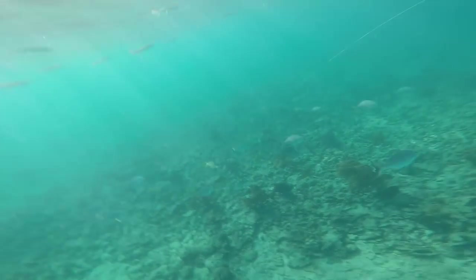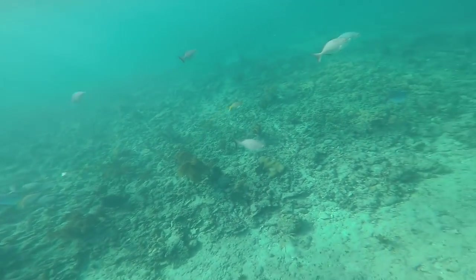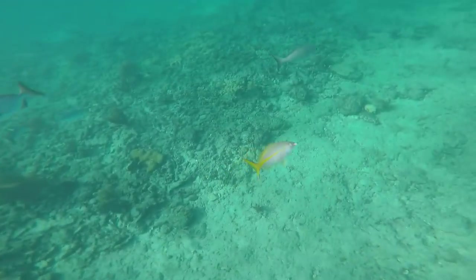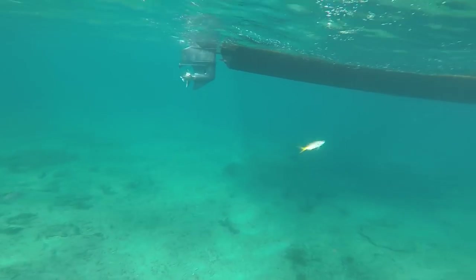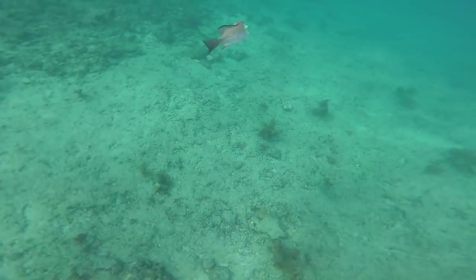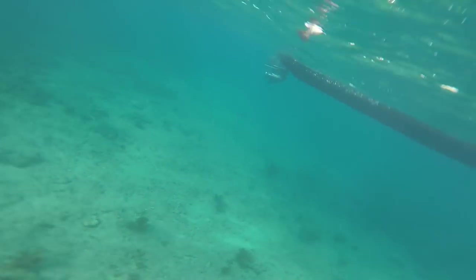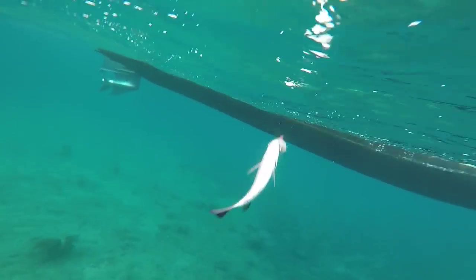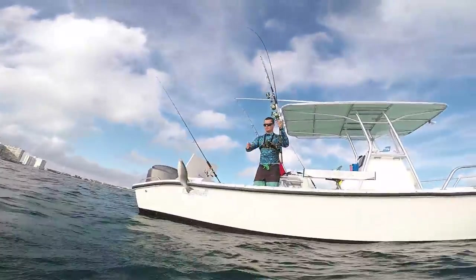This next fish is a yellowtail snapper — they have to be 12 inches overall to keep and they are excellent eating. This is a mangrove snapper and they have to be 10 inches to keep where we're fishing, and you can only keep 5 per person out of your 10 snapper limit.